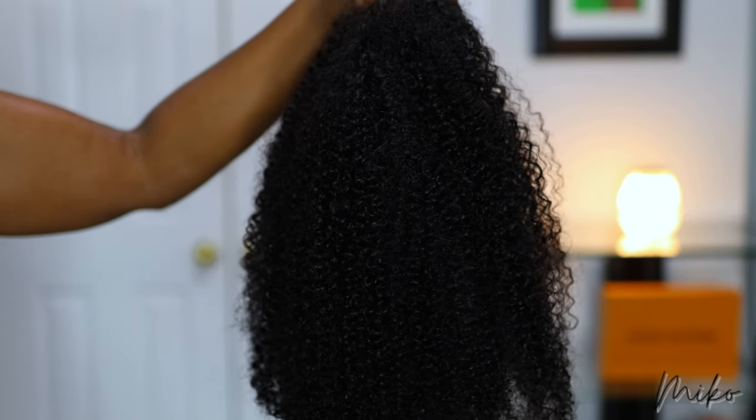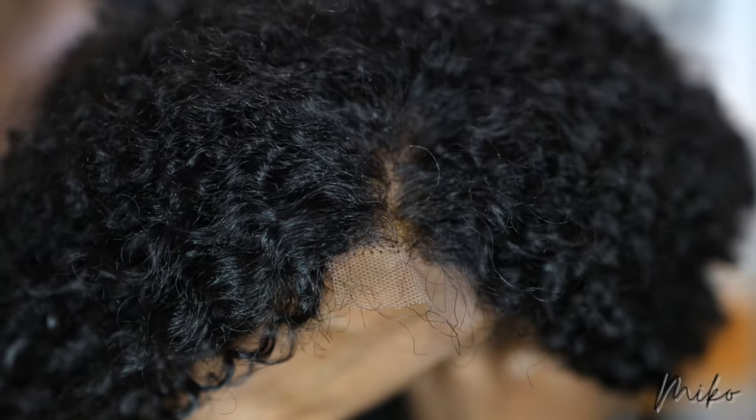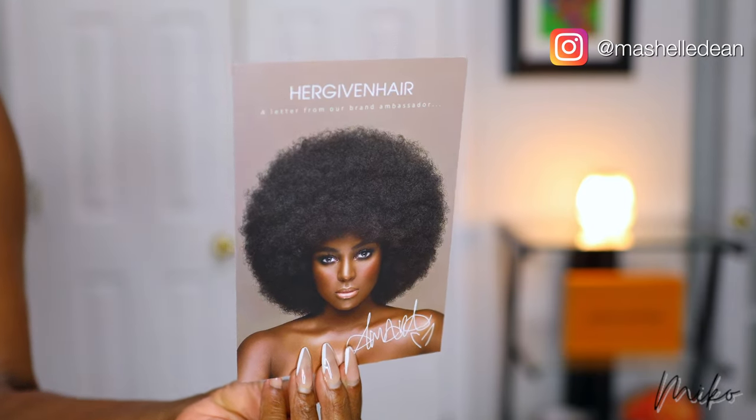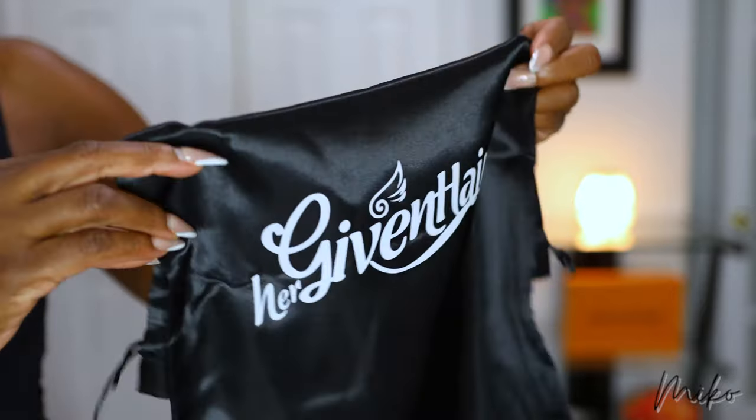Her Given Hair sent me their all-in-one half wig to review. They added lace so you don't need leave out. The packaging is very nice and looks high-end. These are some of the goodies they include in the box, and they also included an adjustable band that I didn't show.